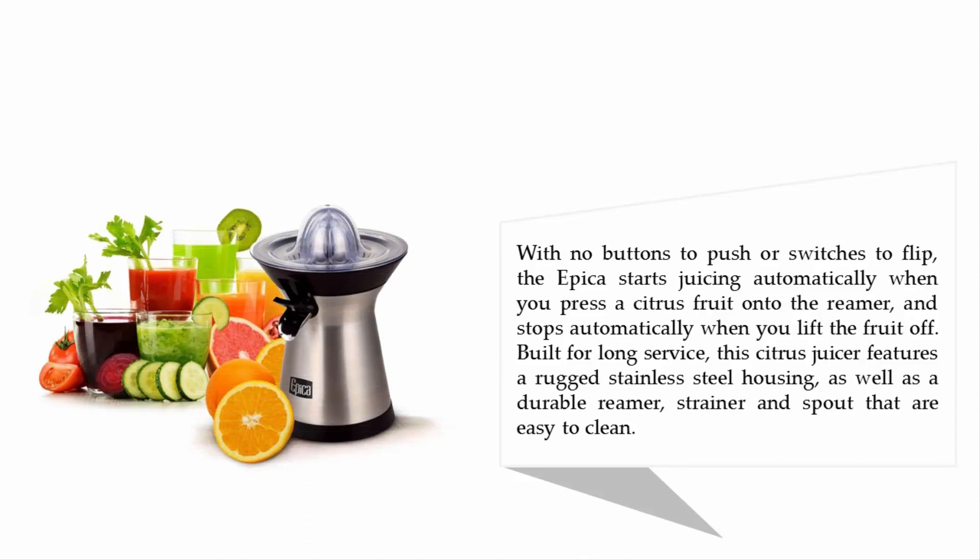With no buttons to push or switches to flip, the Apica starts juicing automatically when you press a citrus fruit onto the reamer, and stops automatically when you lift the fruit off. Built for long service, this citrus juicer features a rugged stainless steel housing as well as a durable reamer, strainer, and spout that are easy to clean.